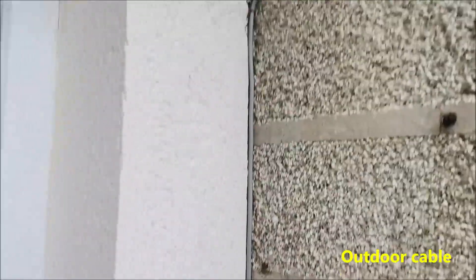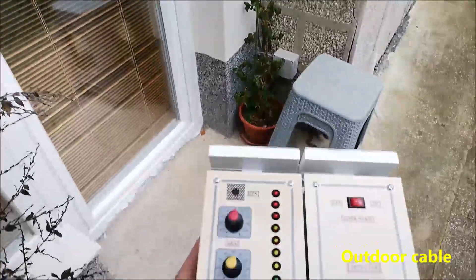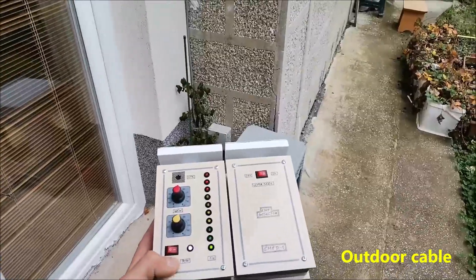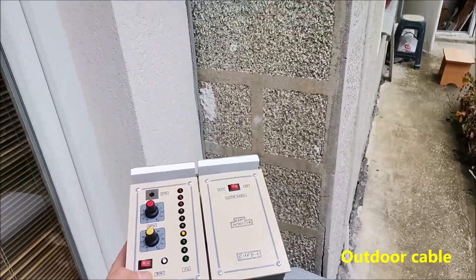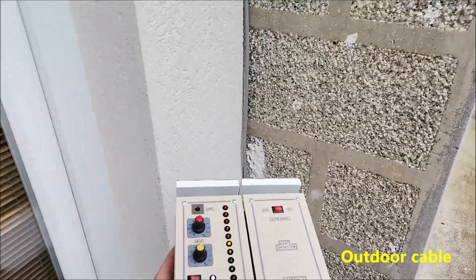This is the power cable for this air conditioner. It can be detected at about one meter.